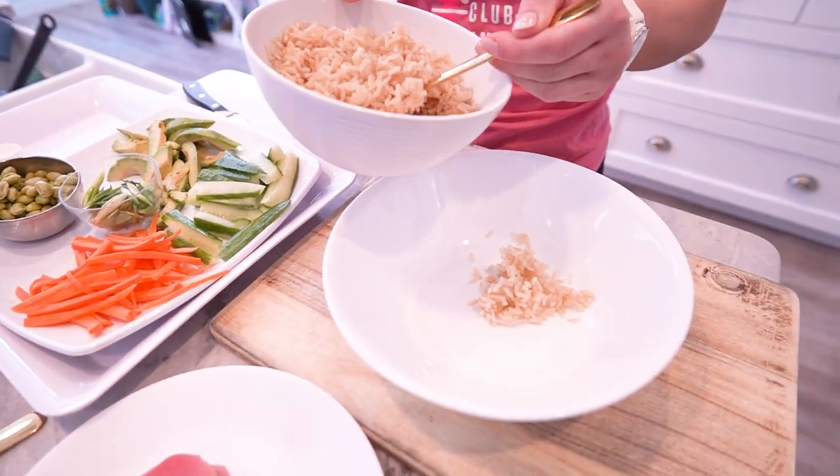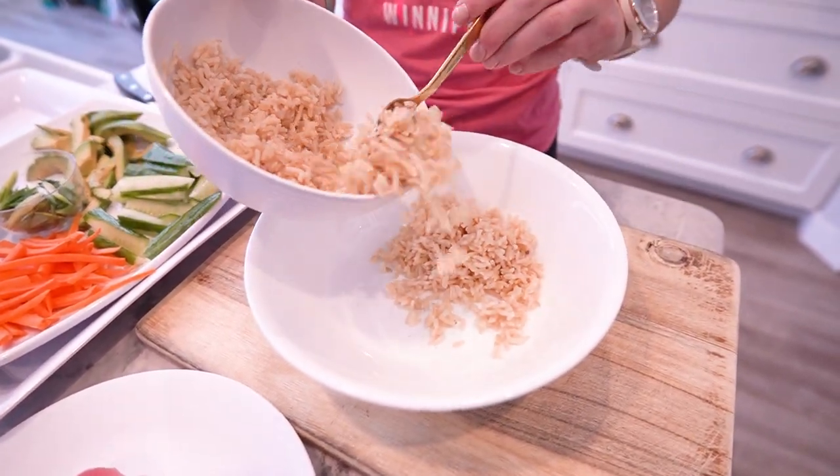First things first, let's start with the base — our cooked brown rice. This provides the essential carbs for sustained energy throughout the day.